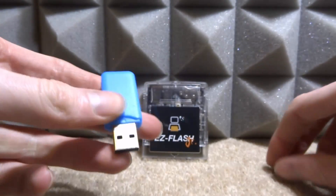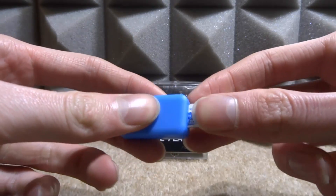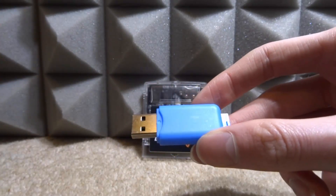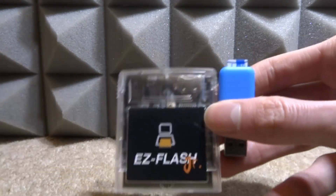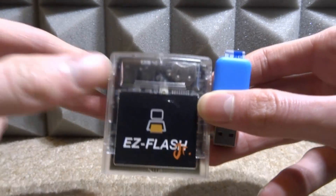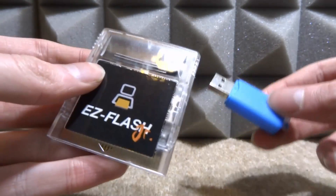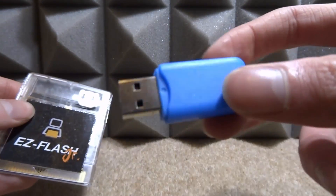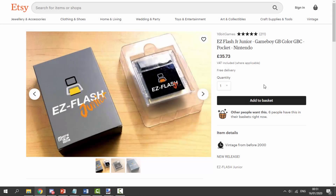We also need some kind of adapter to connect it to your computer, so just a basic micro SD to USB should be completely fine. You're also going to need your own ROMs - it's entirely up to you where you get them from. Whenever I get my ROMs I make sure to back them up off my cartridges, so if you guys have any cartridges laying around I do have videos on my channel that can show you how to get your own ROMs. Let's connect this to my computer and get this thing set up.